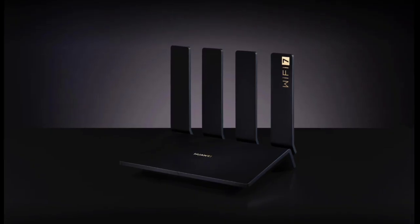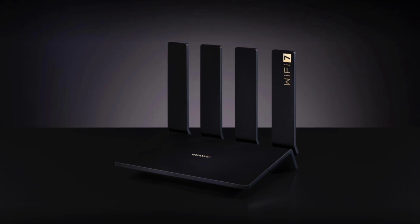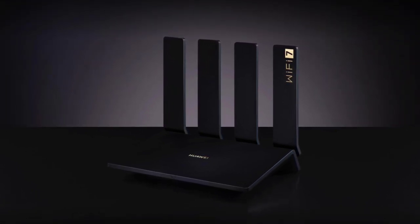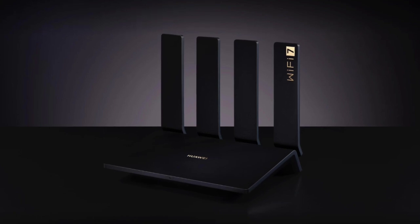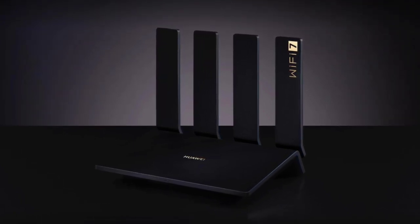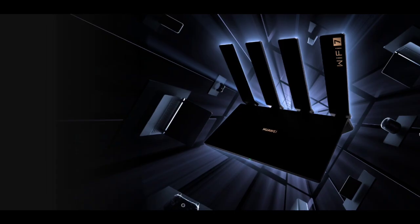Under the hood, the BE7 incorporates a 4KQAM (quadrature amplitude modulation) module to improve data encoding efficiency. It also features an ultra-thin film antenna design similar to base stations, equipped with six signal amplifiers and a hurricane cooling system.